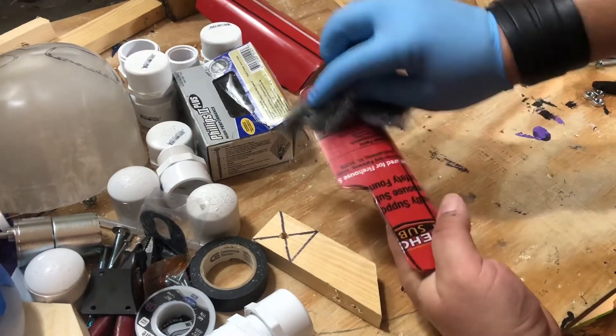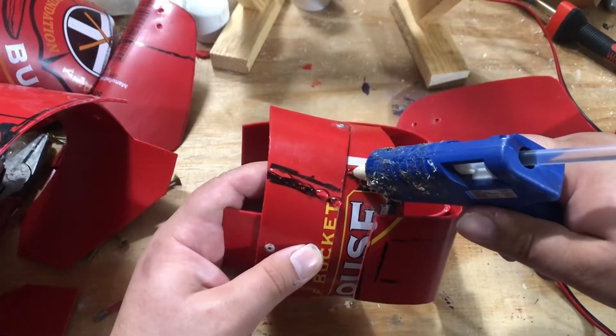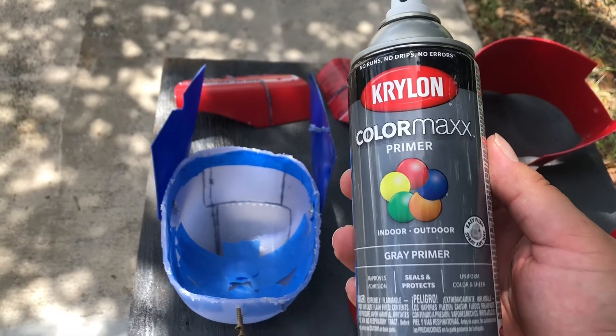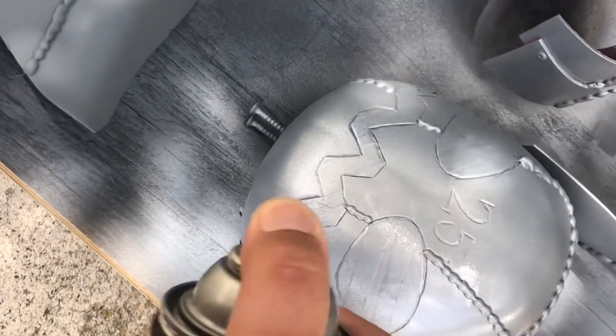And just like with the head, I'm going to scuff them up a bit with some steel wool so that they take paint better, and throw some aesthetic things all over them — put some welds and stuff like that. Then to paint them, I'm going to put two coats of primer on them, two coats of metallic aluminum, and then I'm going to dust them a little bit with some flat black.